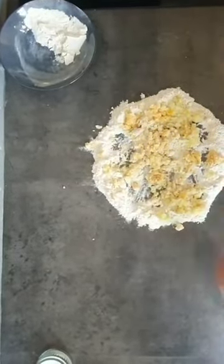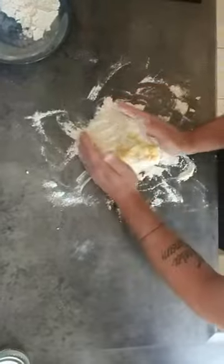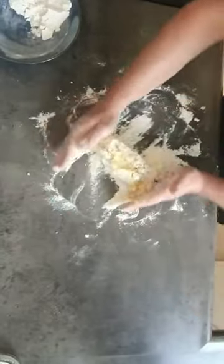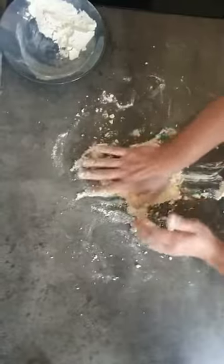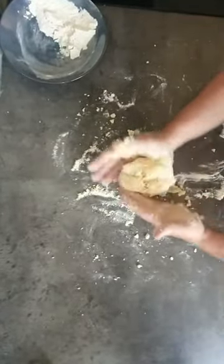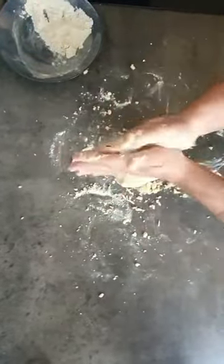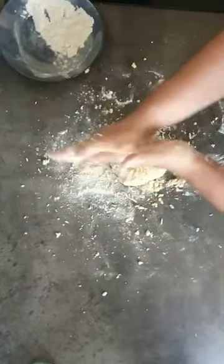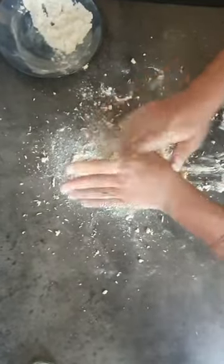When you are at this point, you start to put it all together and you press. When you have something that is starting to come together but is not completely ready, take a bit of flour on your hands and try to clean it. Try to take down as much of the dough as you can from your hands.